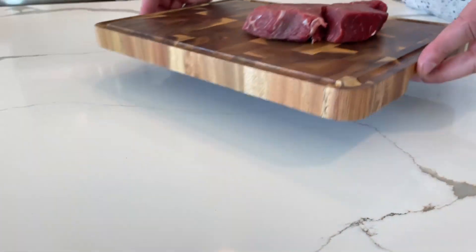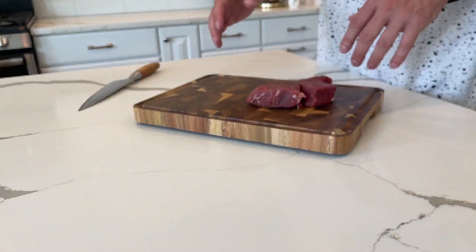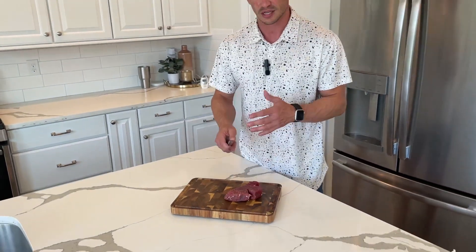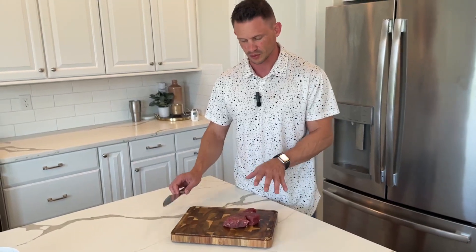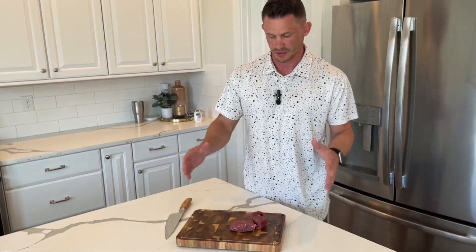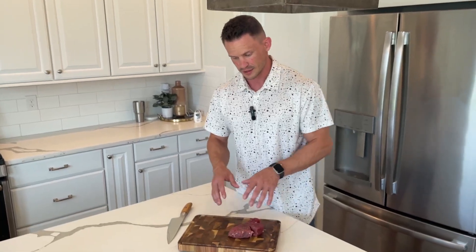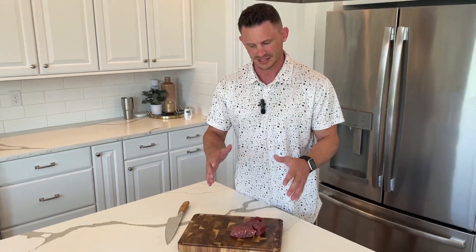I obviously have a filet mignon right here — my favorite cut of meat. If I was cooking it, I can be cutting it, and I can use this as a prep board. I can use it for prep or I can use it for display after I've already cooked it. I think it brings out the best of both worlds for prepping or for eating, and it's really fun to have that meat presented like that.